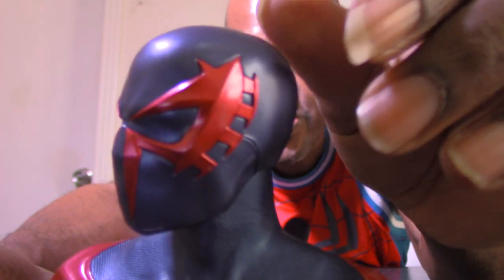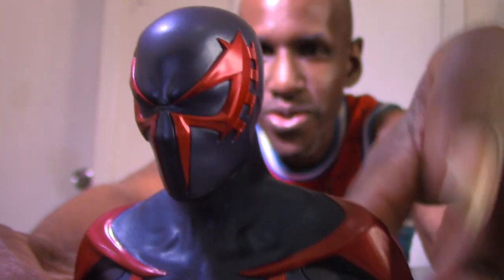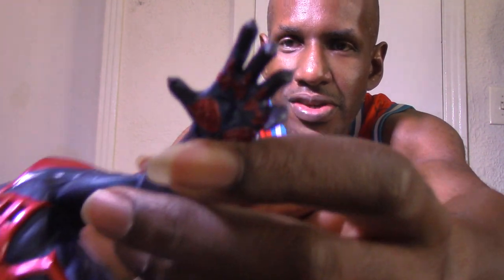I'll talk about the likeness and articulation of this figure. I am impressed — this is superb, being that it's my first Spider-Man figure. The detail is awesome. From what I've heard, there's a spider symbol on his back too. The head can turn left and right. I can tell the head is a separate piece — it's not built into the suit. You can't really look up or down too much. He even has these pointy spines on his arms.